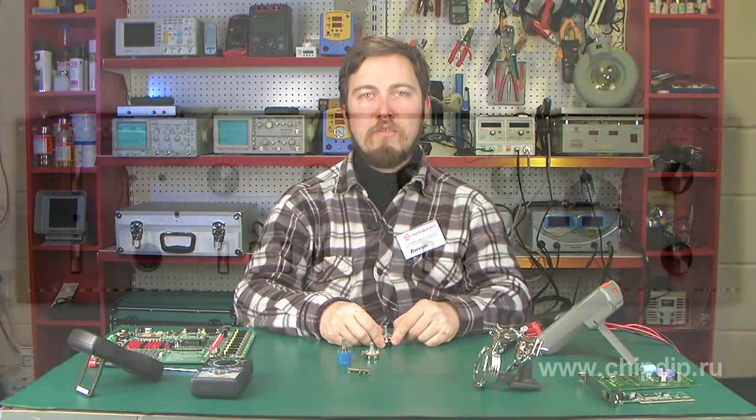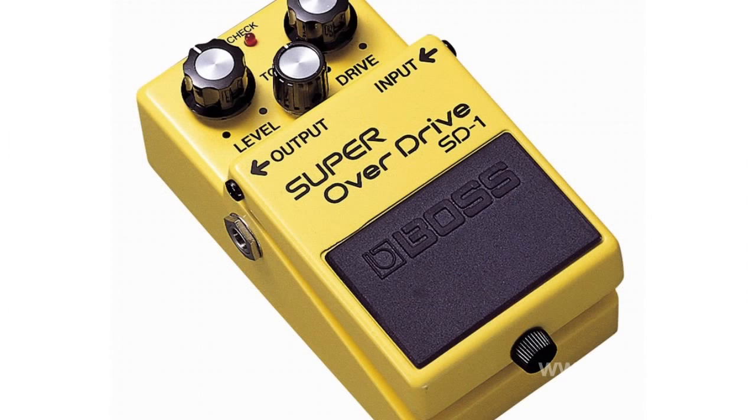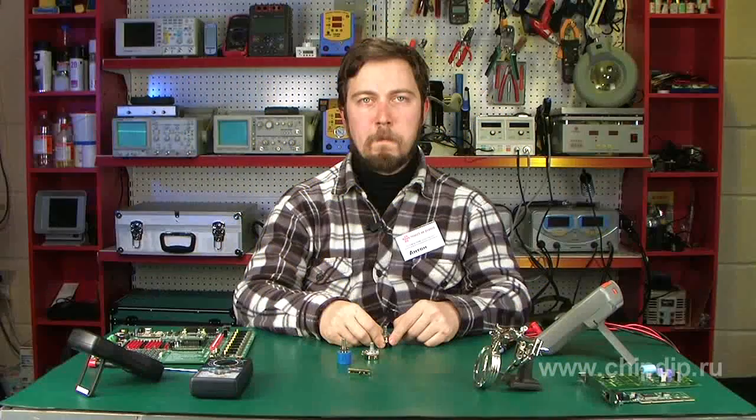For instance, to ensure even volume control in an audio frequency amplifier, you should use a variable resistor with resistance change dependency — B group. For precise and smooth tuning circuits, for example frame-linear control systems, use linear dependency resistors — A group.